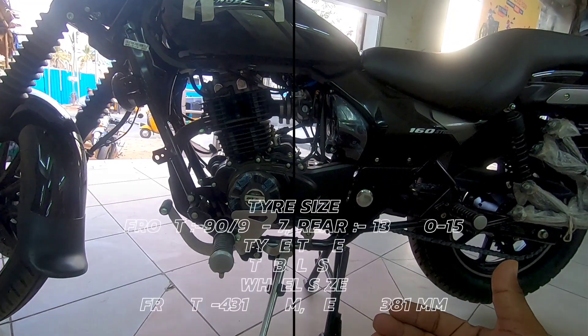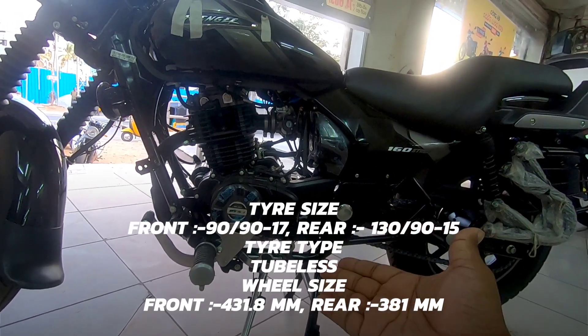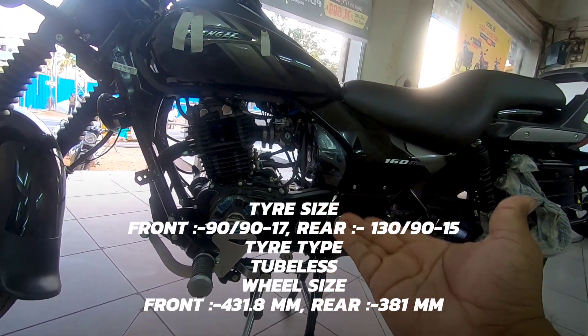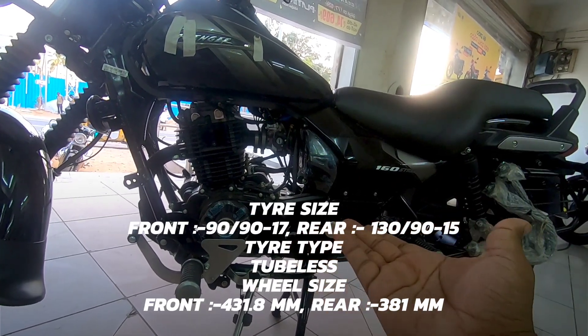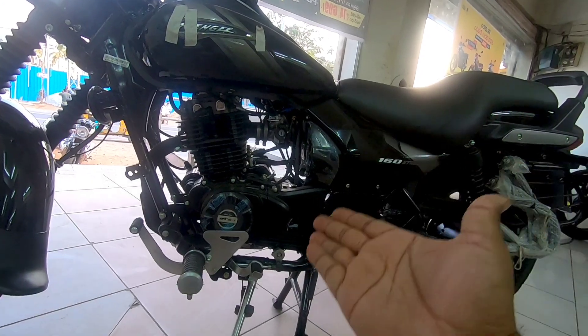It has a side stand indicator and comes with five-speed gearing, which is very smooth and slick. It has a DTSI engine that roughly delivers around 14 PS of power and is fuel injected.